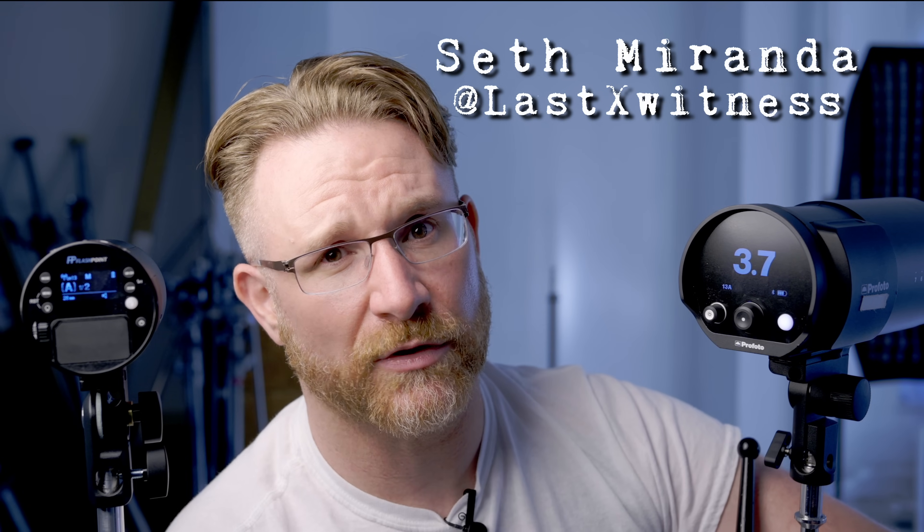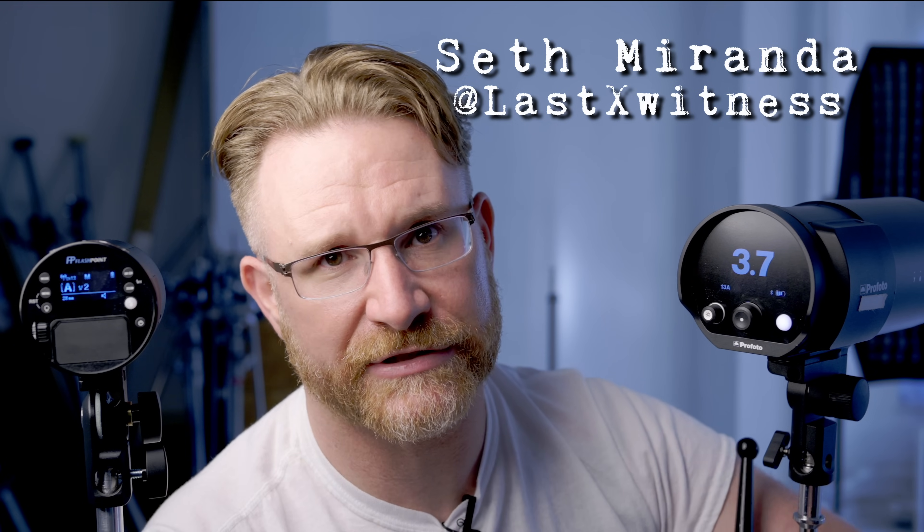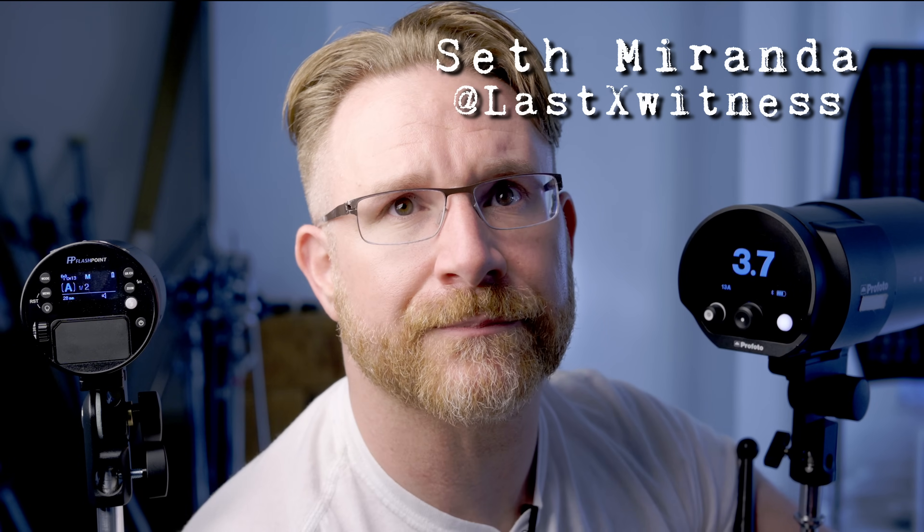For all the people asking where they can see some of my work — go check out my Instagram. I've got a whole bunch of work up there and I'd appreciate the follow. I do a lot through stories — workshops, events, what's going on, BTS, all sorts of stuff. Let me know down below if this was helpful to you. Don't forget to subscribe and hit the bell to get notified when we put more videos like this. Thank you guys so much for your time — I will see you on the next one.